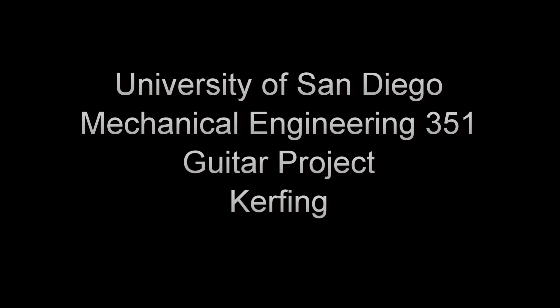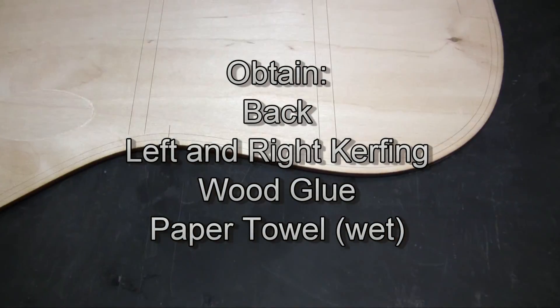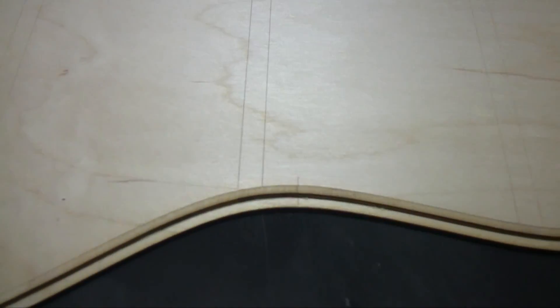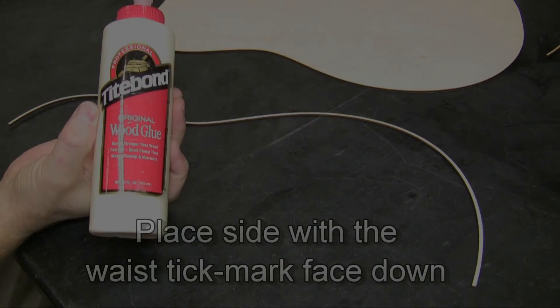In this video we will glue the kerfing onto the back and top. The kerfing are those small wood strips and they're going to be placed with the small tick mark lining up at the waist.